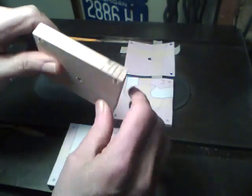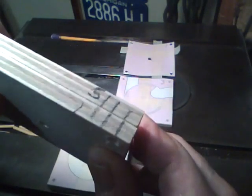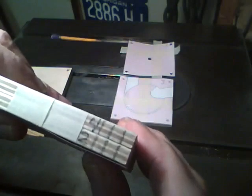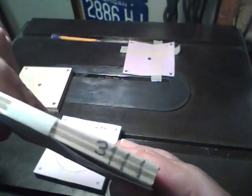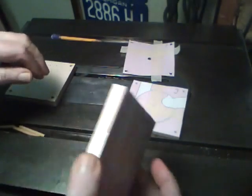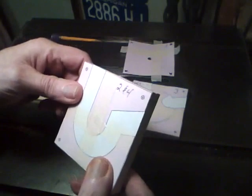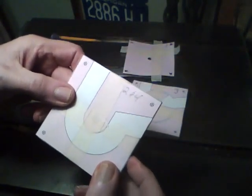Before I separated these, I numbered them. This is one and five, this will be two and four, and this one goes in the center as number three. I taped these other two patterns on these, and now we can cut these out with a scroll saw or a band saw.